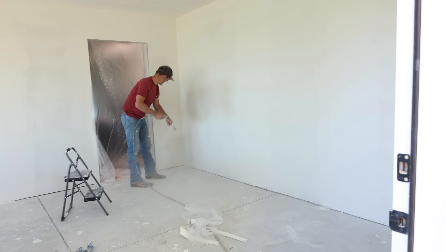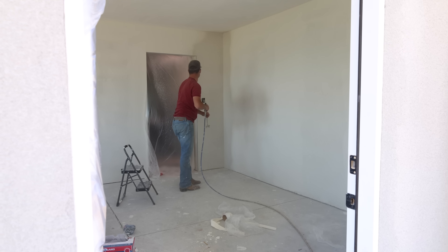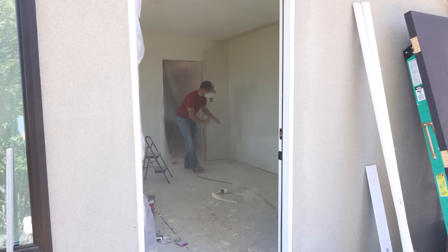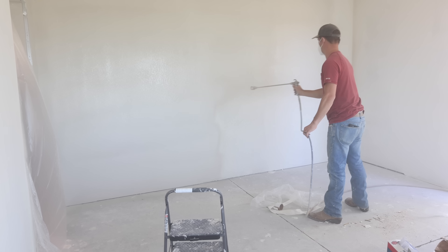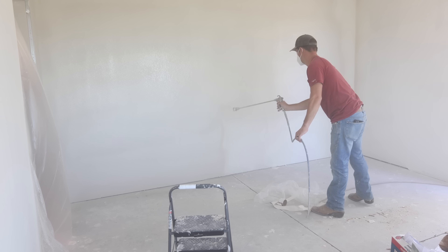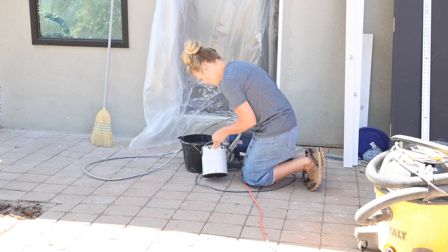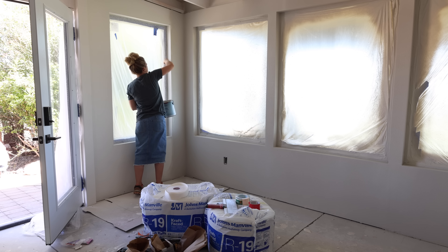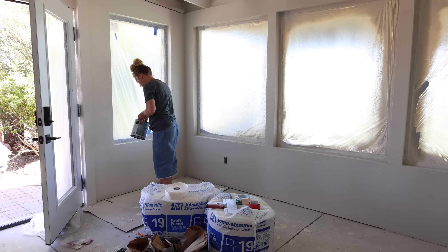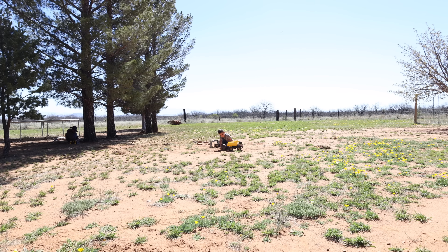Originally we thought one gallon of paint plus the half gallon we already had on hand was going to be enough to cover all the walls. Once he started spraying, we realized we weren't going to have quite enough, and when the can got really low the paint sprayer couldn't suck the paint out anymore because the hose end has to be completely submerged. I brushed the little areas left on the walls and ended up having to get a second gallon of paint the next day to finish up around the door and one of the windows.